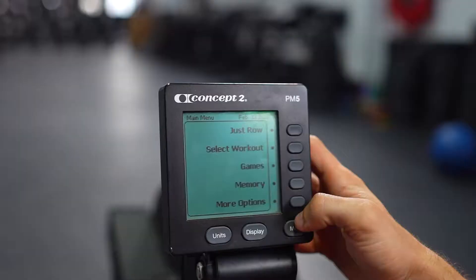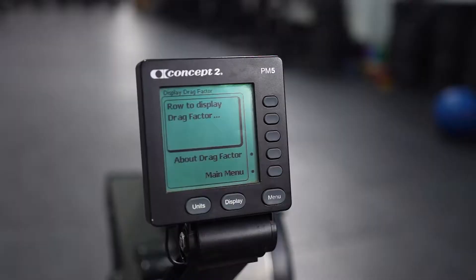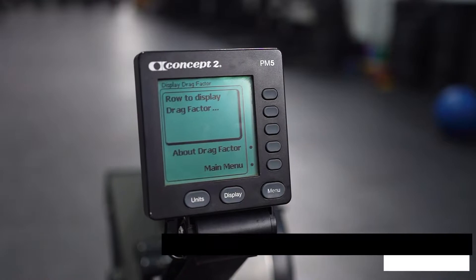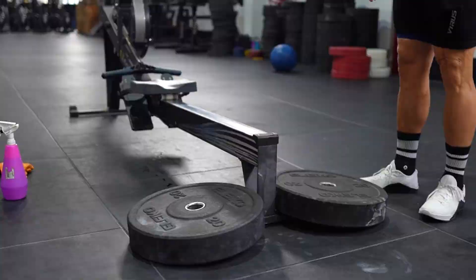Then, set the drag factor. Go to main menu, more options, set drag factor. Take a few strokes, then adjust the damper accordingly. A good rule of thumb is to set the drag factor between 130 and 135 for men, and 125 to 130 for women. Next, get your feet set and make sure the strap is over the balls of your feet. Finally, stabilize the machine with weights if needed so you can avoid the machine moving and any loss of power.